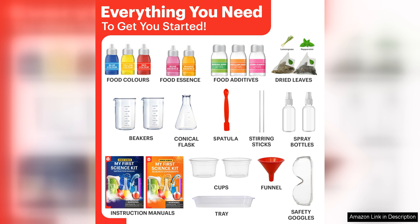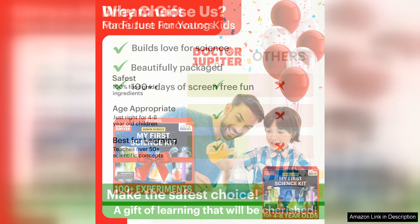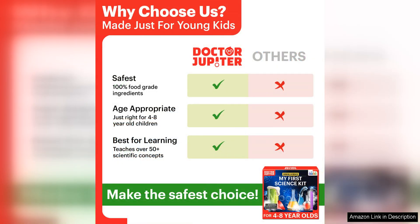The materials are high quality and safe for children to use, which is always a top priority for me when purchasing toys for my child. Another great feature of this science kit is that it encourages critical thinking and problem-solving skills. The experiments are designed to challenge children to think creatively and come up with solutions to different scientific problems. This not only helps them develop their scientific knowledge, but also improves their cognitive skills in a fun and engaging way.